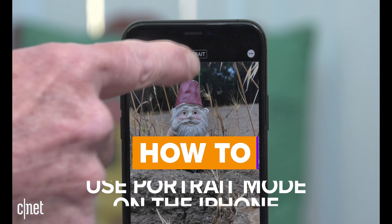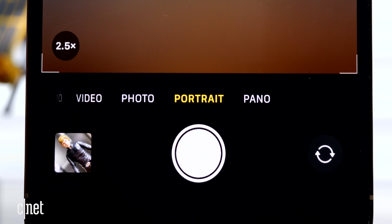Today I'm going to show you seven tips to help you take the best portrait mode photos on your iPhone. One of the coolest camera features on the iPhone is portrait mode. Basically, when you take a photo of a person, it can make the background look artistically blurry or artistically out of focus — what the Japanese call bokeh. Portrait mode really makes your subject pop and can give your photos a dramatic look.